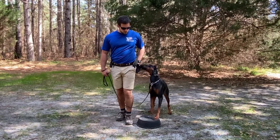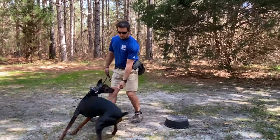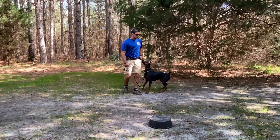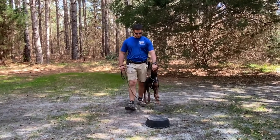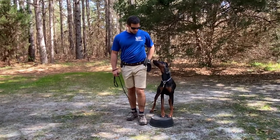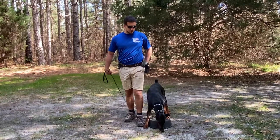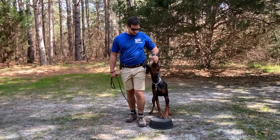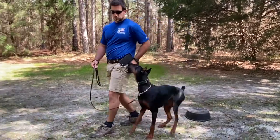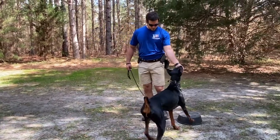Now I'm moving to the next piece: duration on the touchpad. I lead her to the touchpad, say 'good' instead of 'yes,' and then reward her while she maintains her front feet on it. She touches it, I say 'good,' allow her to eat the food out of my hand while she's on it, then reach into my bait bag and reward her again. It's an exercise in duration — maintaining her understanding that she gets rewarded when she's on the touchpad.